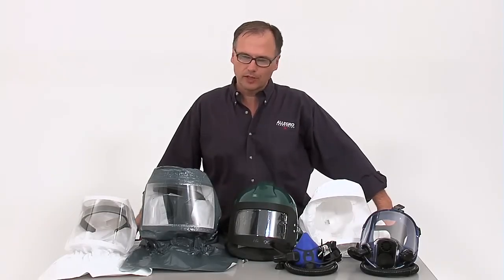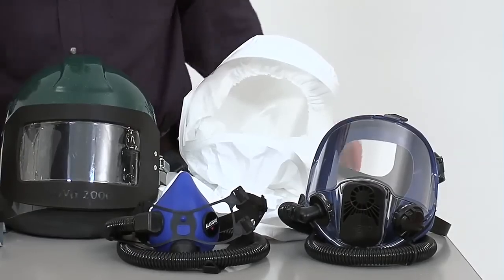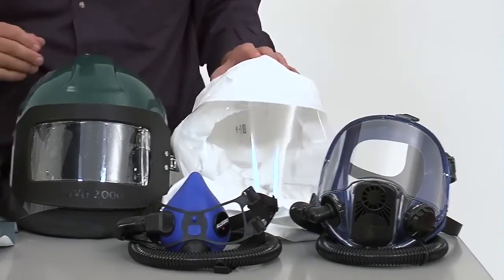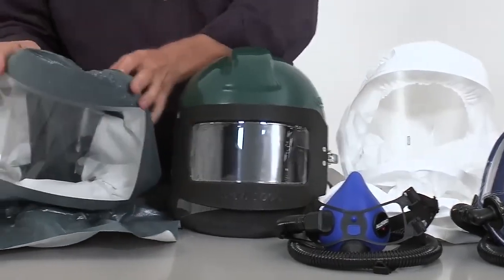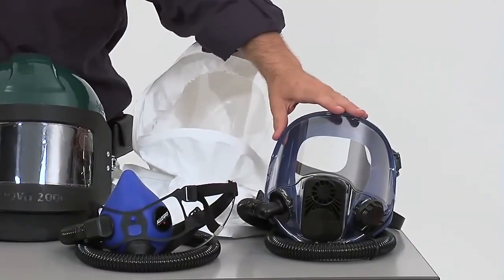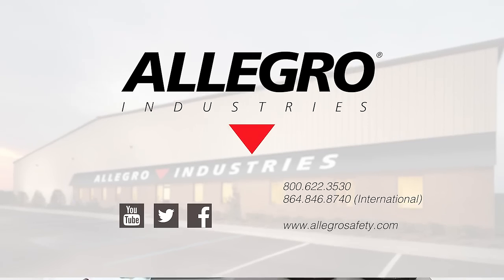Allegro Industries has a number of respirators for you to choose from depending on your specific work environment. If you are going to be doing painting but also need head protection, this helmet is the right choice. This helmet is great if you are doing abrasive blasting. This is good for chemical and hazmat. This full mask provides eye protection and respiration. The half mask is used where no eye protection is needed. It is best to consult your safety specialist or call Allegro to assist you with your respirator selection.